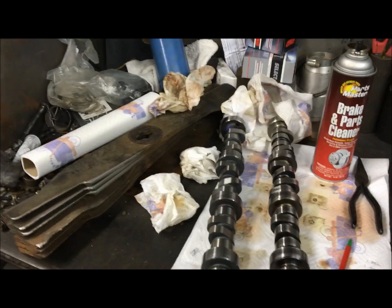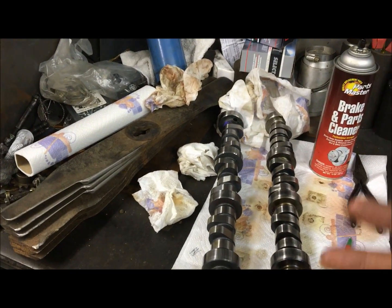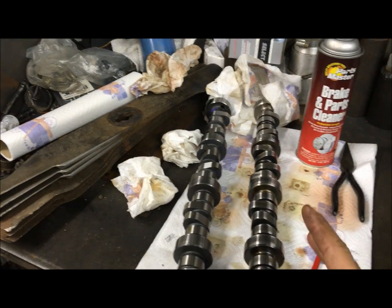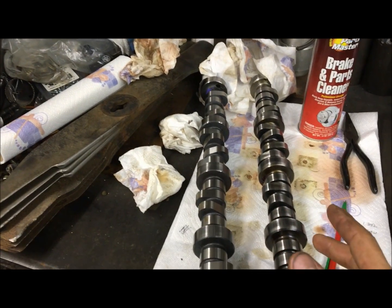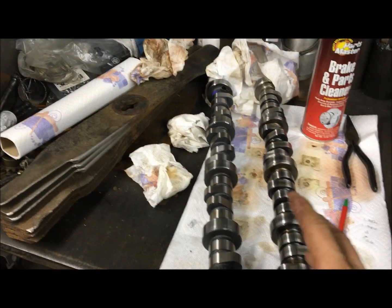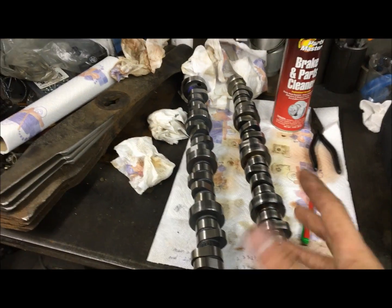Engines that just run and run forever that you can just beat on — it's because they have a very well set up valve train geometry, among other things. That's extremely important for higher RPM stability so you don't get weird harmonics.